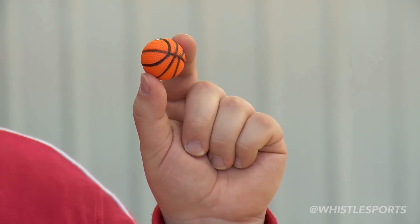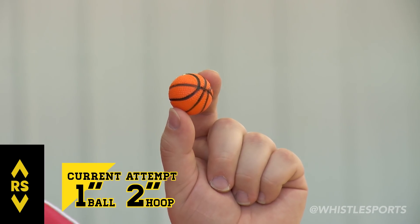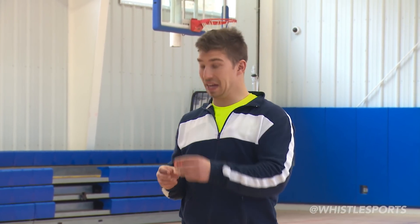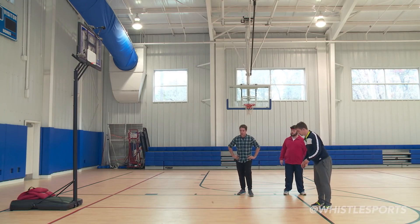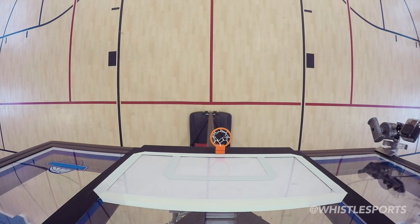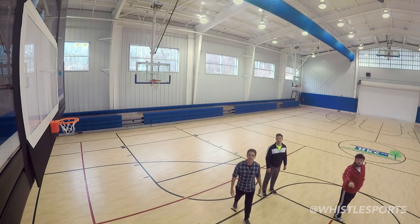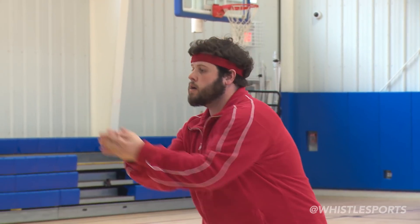Unbelievable. This is the ball — it is one inch in diameter. That is the hoop. I thought I lost the ball, but it was in my hand. It's pretty tiny. It's going to be hard to see if it went in or not — I forgot my spectacles. I don't know if your dart method is going to work for this one. What is this — a basketball for ants?